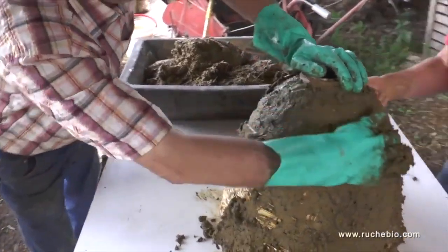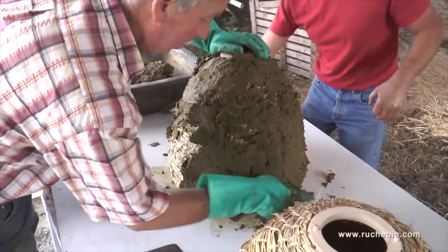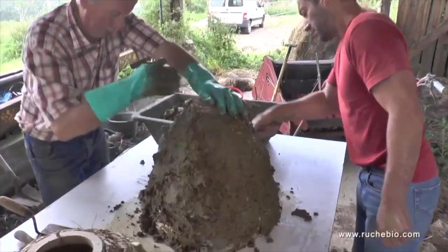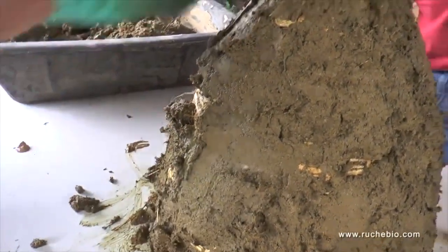As Joelle so rightly puts it, it's almost a shame to have to cover up such a beautiful straw structure with all that cow dung, but this will keep the bees nice and cool in the summer and warm in the winter.